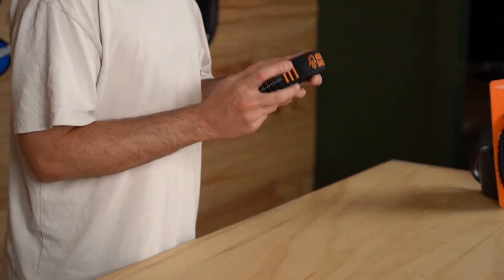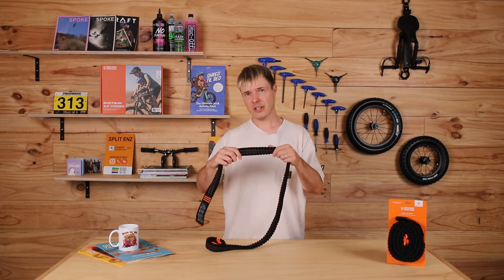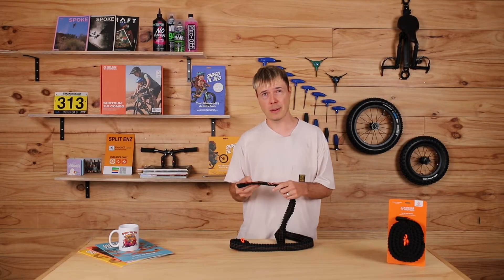Our mountain bike tow rope has been specifically designed for mountain biking. It's got a really nice gentle stretch to it, so when you take off towing your kid, there's no jerking or pulling on their bike.